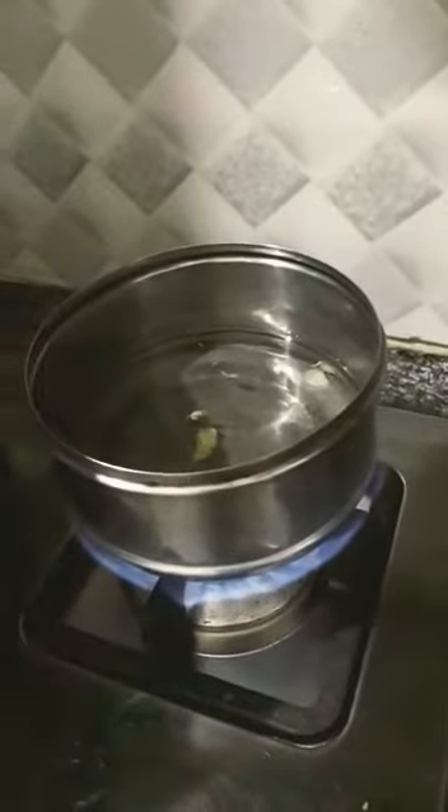Wait till the water boils. Now you can see the bubbles appearing, but we have to wait until the water boils properly.